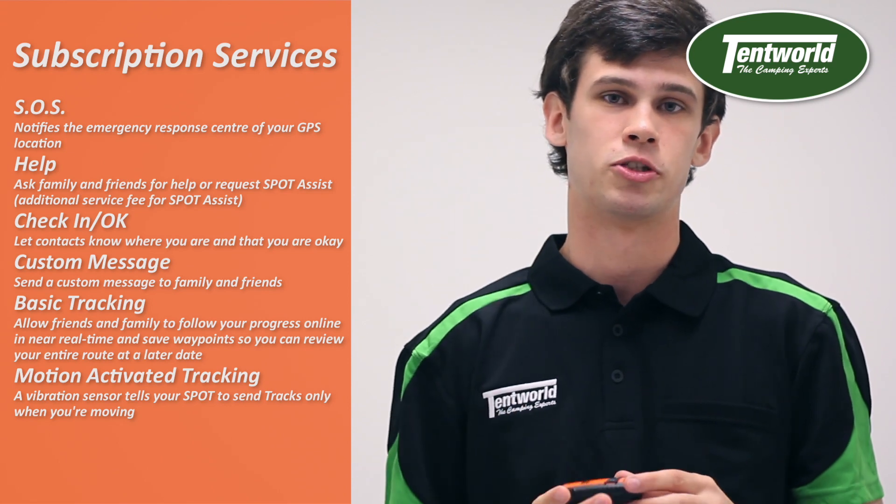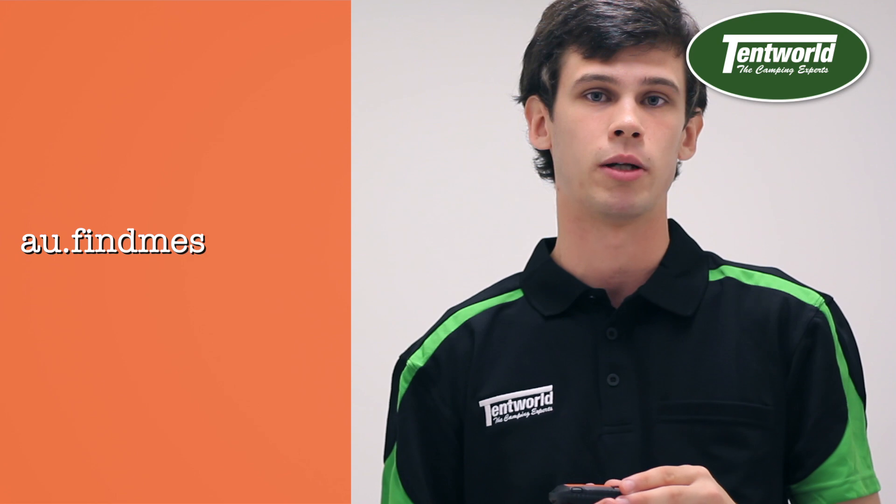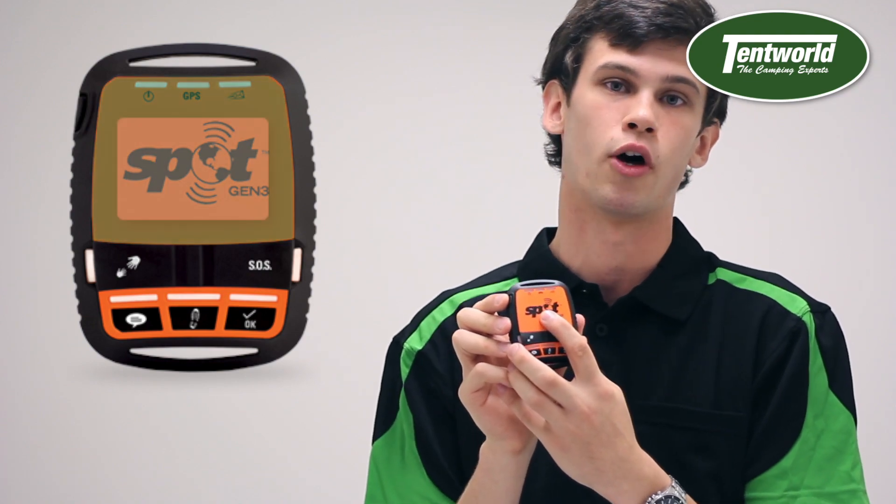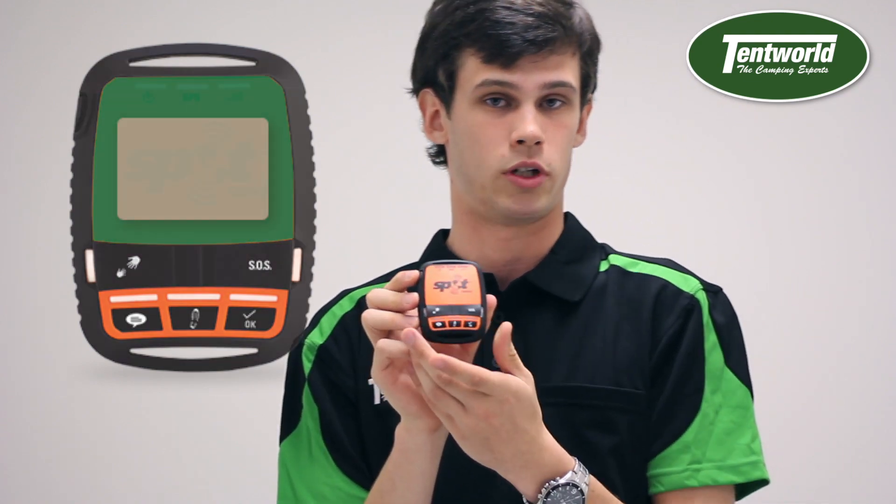For the Spot Gen 3, there are a couple of extra things to know. It's a fantastic machine, but first you need a subscription to run it. You can find the subscription packages and price points at au.findmespot.com. Also, the GPS antenna is underneath the SPOT logo, so when it's in use it needs to be sitting flat to maintain a constant, strong GPS signal so emergency services can find you.